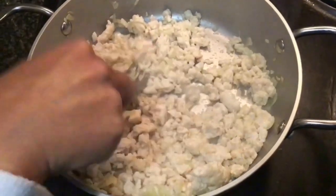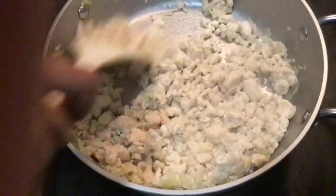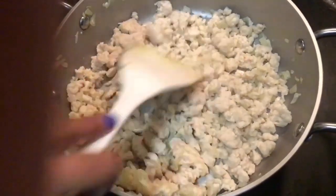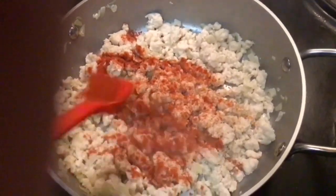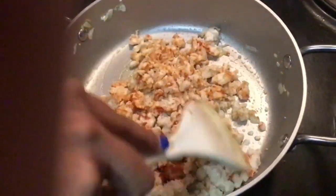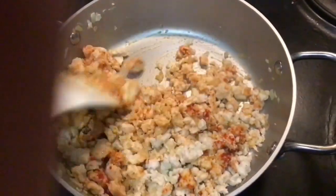Now we're going to add in our spices. I'm adding in one tablespoon of salt. The thing about our chicken lasagna is we have to add things one by one. Then I'm going to add in about three quarter of a tablespoon of red chili powder. Mix this well together. You definitely do not have to add so much spice — you can add according to your liking.